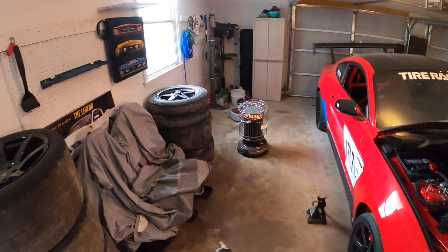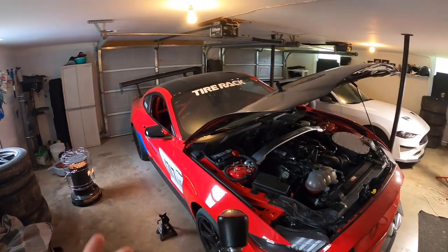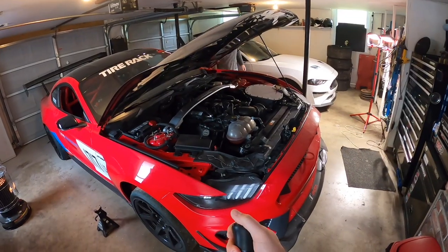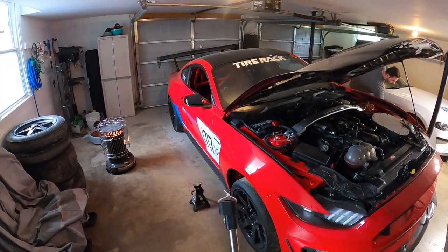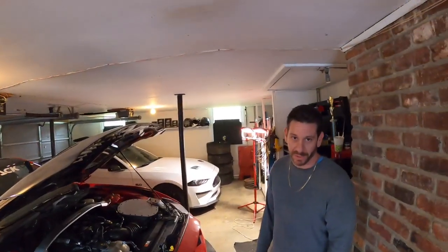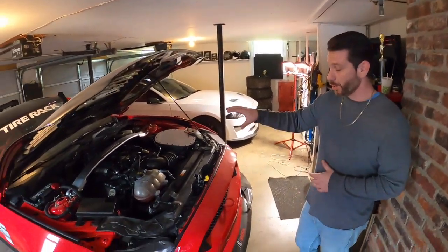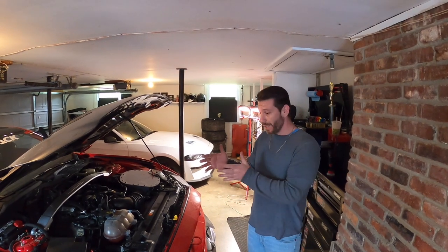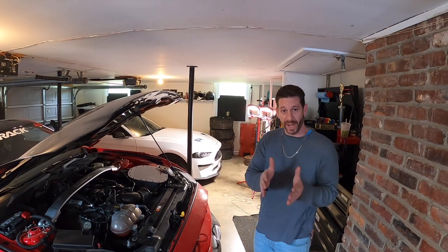This is the shifter — this is a race spec MGW. I've had everything except MGW. I've had the Steeda Triax, I've had the Barton, but I've never had the MGW. I've always heard good things — they're expensive but from what people say they're totally worth it. You want that positive feel especially in a track car where you have a lot of lateral forces that can really cause the shifter to move left to right, which can throw off where you think a gear is.